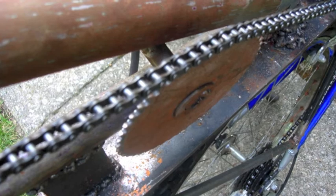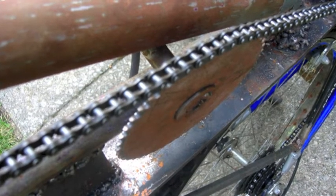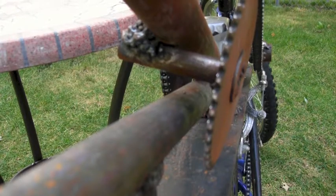Back to the chain tensioner — it is on an angle and welded poorly, meaning flex, meaning loss of energy.